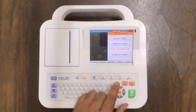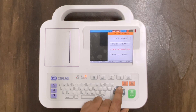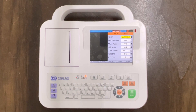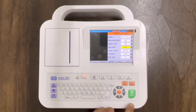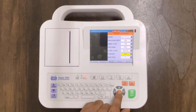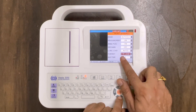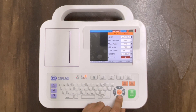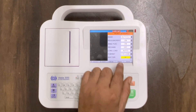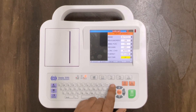Now we have to make important print settings. Go to print settings and press enter. There is a mode for measurement and medians — medians we can make off, as it is usually not required. For format, we can change it to 3 plus rhythm lead or select any one. Then select any rhythm lead such as first, second, or any one. Press enter, and once all is set, press escape.